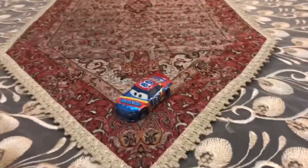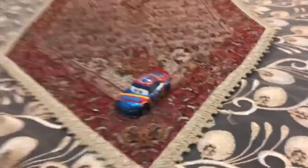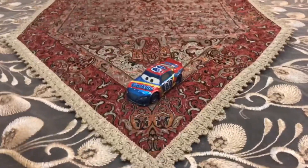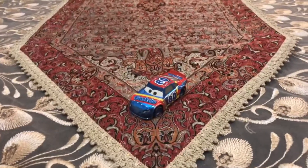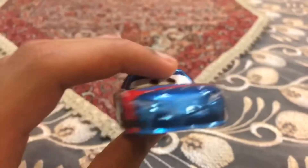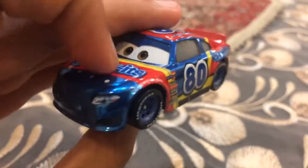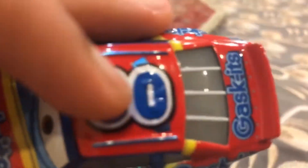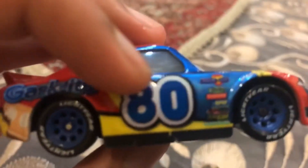This car sponsors Gas Kits, number 80, and we are going to be looking at metallic Rex Reveler. Let's get started! Checking on metallic Rex Reveler — he is the Gas Kits racer who has a metallic paint job, and he has his four wheels painted blue.